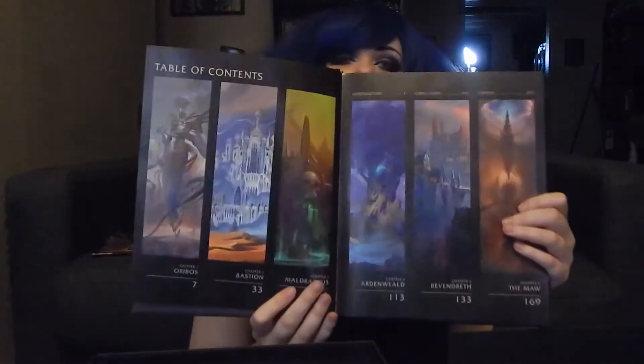So this is the art book — again, wrapped in cellophane. It's got some really nice gold leafing on it too, really subtle but super pretty. I won't spoil everything in this art book — I'm opening it up for the first time myself — but it does look like it has art on all of the covenants. It's got some really nifty quotes in it, just really pretty concept art that I think all of you are going to really appreciate.